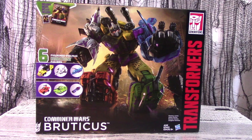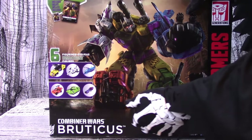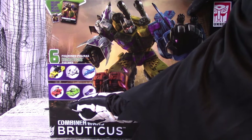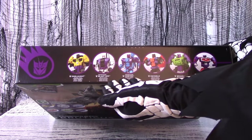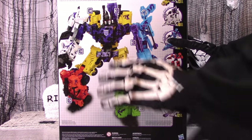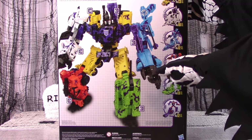the Combaticons are the latest to be given an ugly 90s makeover. The box has the same dimensions and heft as the other Generation 2 box sets, with the artist rendition on the front as well as profiling the alt modes. On the top of the box it profiles the figures in their robot modes, and on the back it profiles the combiner itself in all of its glory.